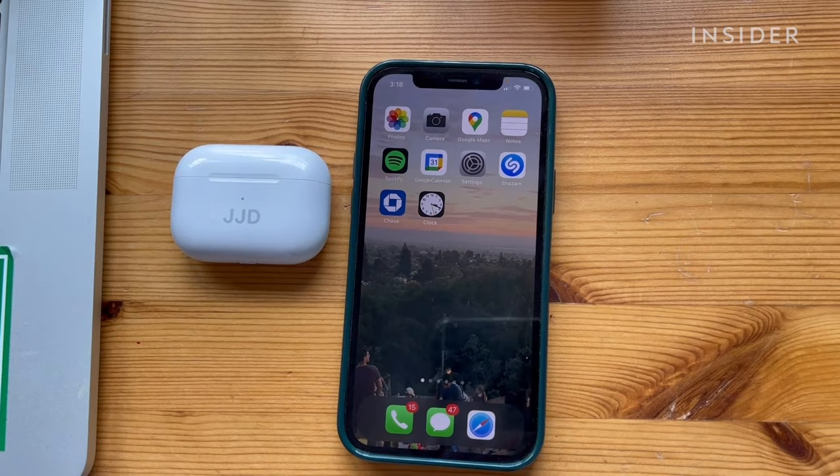To make a call, simply say, "Hey Siri," and then announce your call.